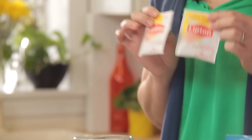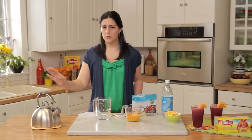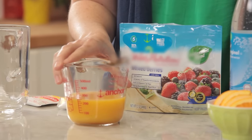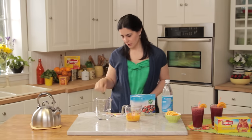You'll start with two bags of the Lipton Iced Tea Brewed family size tea bags. You'll have two cups of boiling water, one 12 ounce package of frozen mixed berries, one cup of orange juice, and two cups of chilled seltzer. So let's get started.